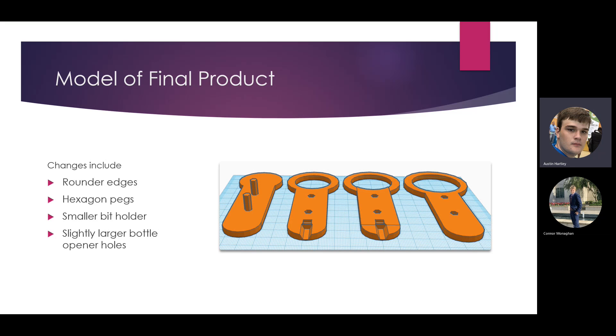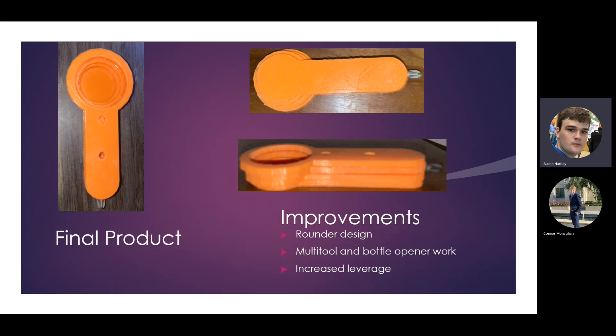Once assembled, it creates a shape that lets you hold it comfortably, and on each side you can keep moving it along as you use the screwdriver. The screwdriver part is interchangeable with any other type of bit. The bottle opener actually works at this point — the holes are big enough for the biggest bottles — and you can see the drill bit demonstrated on the next slide.